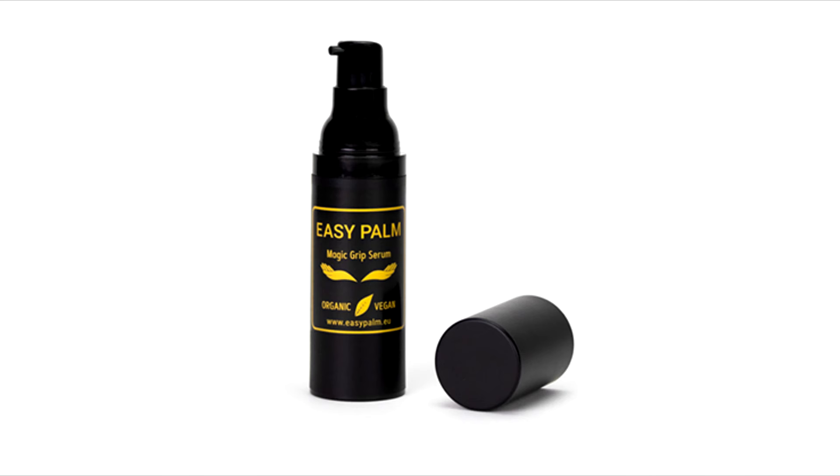Today we are going to look at Easy Palm from Kenneth Nielsen. What is Easy Palm? Easy Palm is hand lotion. Really? I'm not kidding. It's hand lotion.